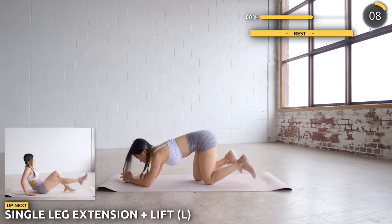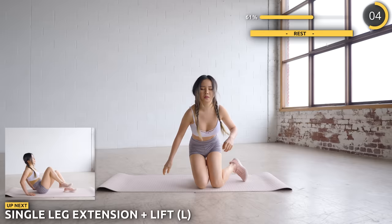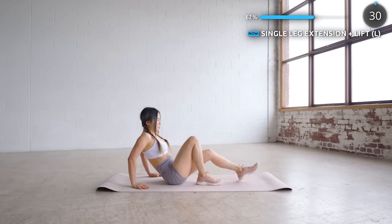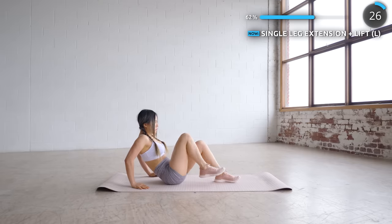Alright, another short rest. Get into a sitting position while leaning back slightly. We're going to bring your left leg in, then out, then lift it and repeat. Make sure you're slow and steady and focus on your form — you'll feel the burn in your abs.